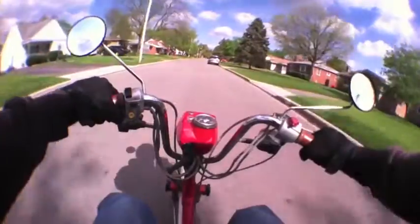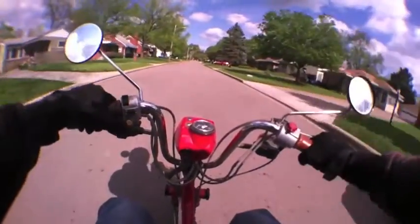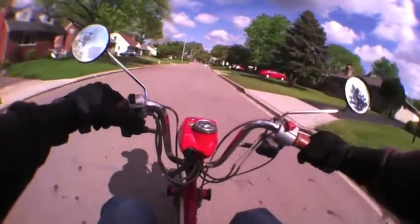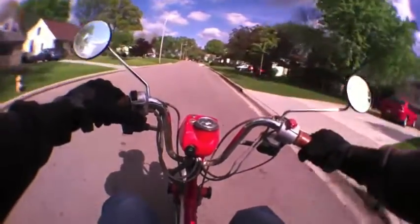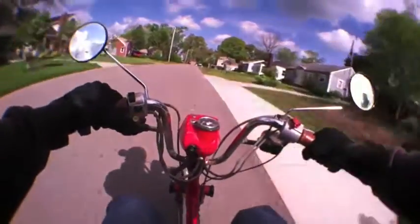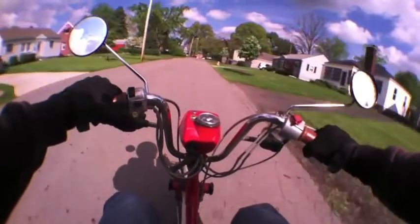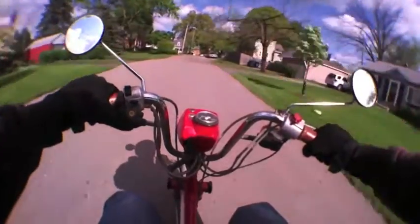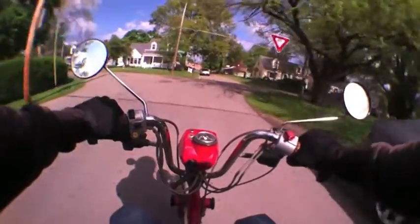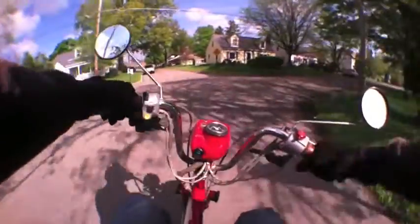Uphill I think I was doing 27 to 28 miles an hour. So yeah, solutions do exist for a cheap carburetor on the Honda Express.